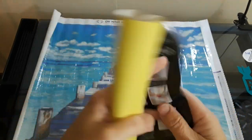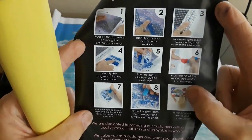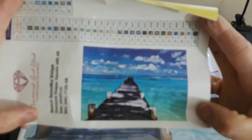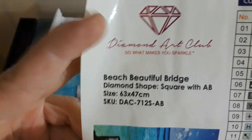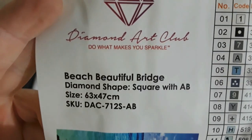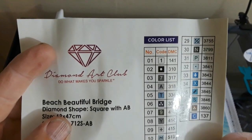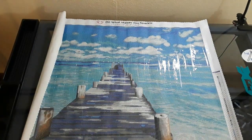Visit the Online Store, Nine Steps to Diamond Painting. I have that diamond painting. And then you get the sticker — it has a nice big picture on there and it talks about it. It's called the Beach Beautiful Bridge. It's a square with ABs. It's a 63 by 47, and it has 38 colors. One AB and two ABs — just keep the ABs together! It's your preference, you do what you want, because you're Diamond Art Club.